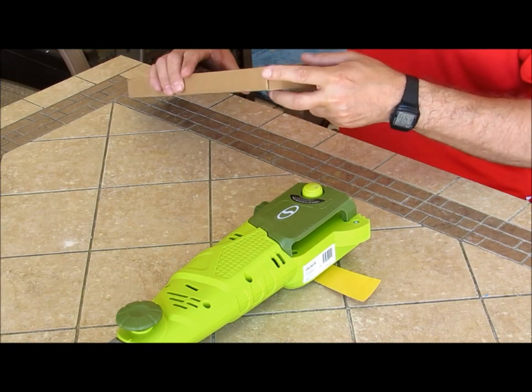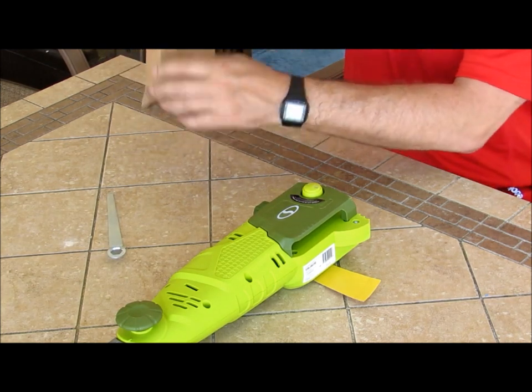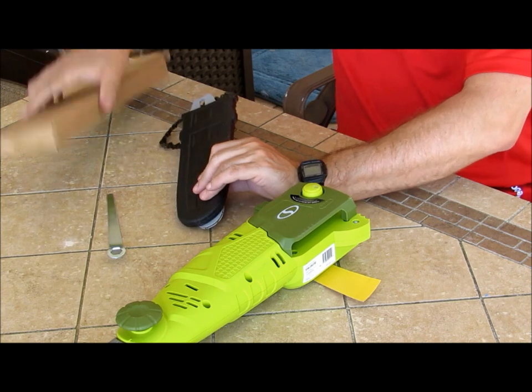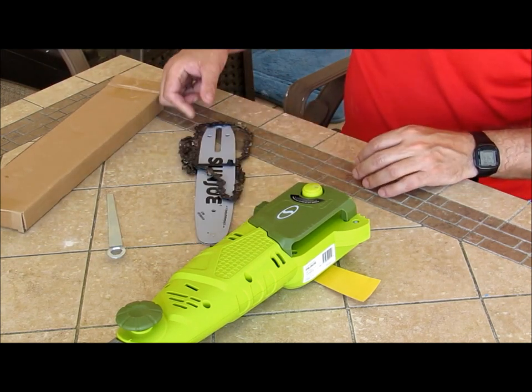So let's see what is in this box. We've got a tool, we've got a sheath, and we've got the chain.